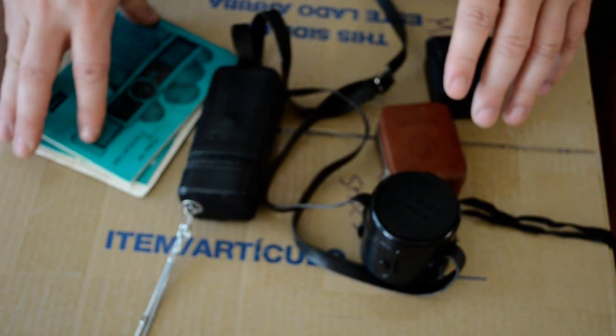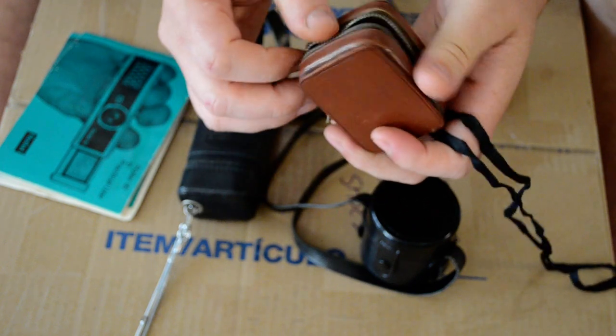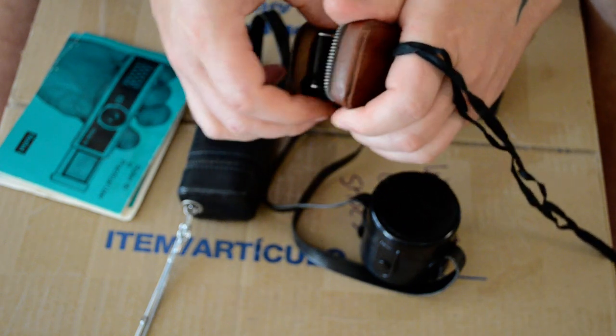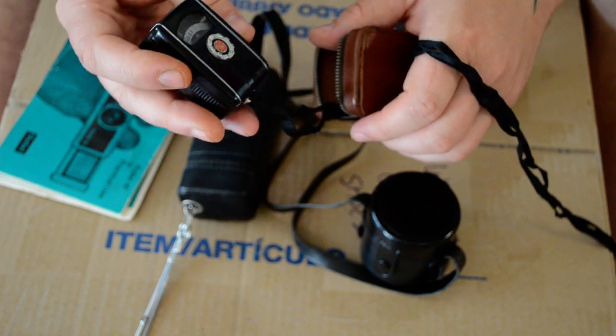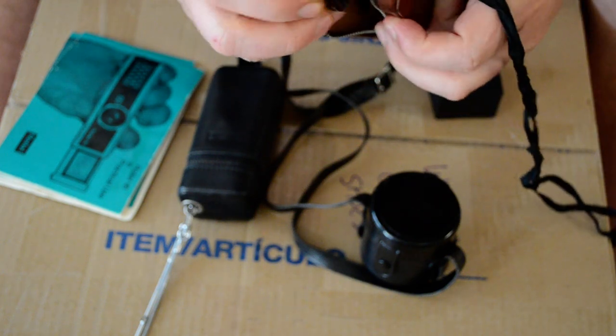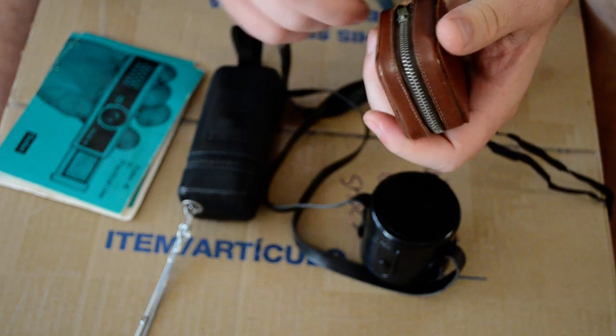Then — and this was the coolest — he asked if I needed a light meter. I said actually I've been looking for a light meter. He said, 'Here, I've got an extra one.' I couldn't believe it. And it works — an old vintage light meter. I was having a blast because I'm into old cameras too.